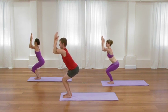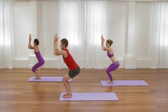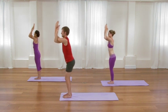Lift your elbows to the height of the shoulders. Breathe into the broadness of your back. One more inhalation here. Then as you exhale, straighten the legs. Release the arms.